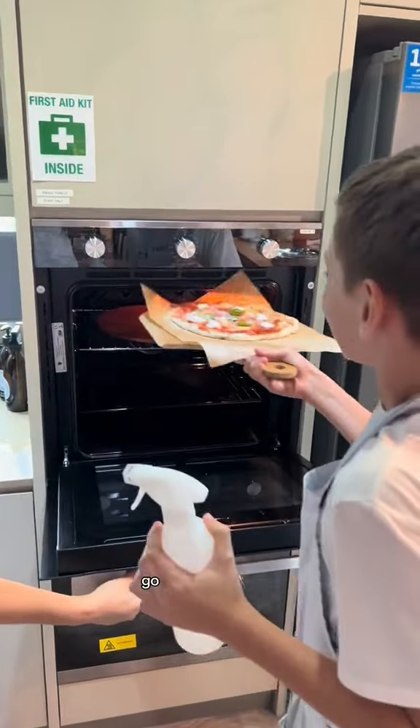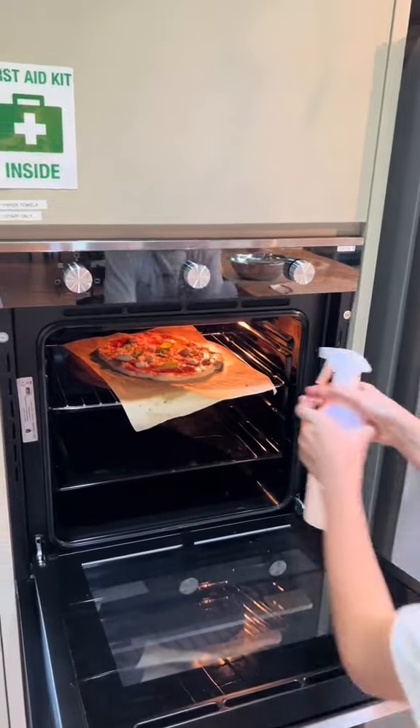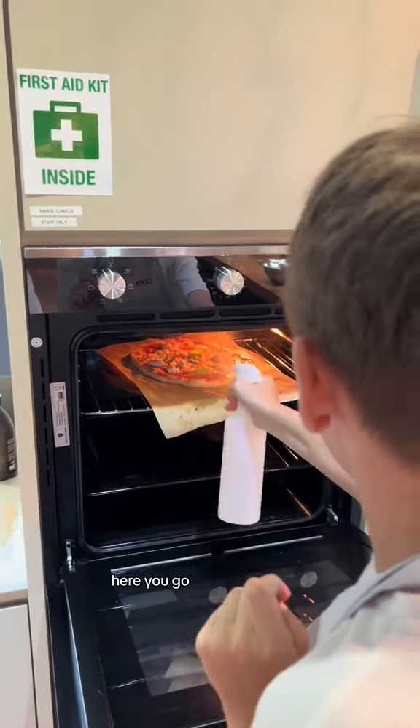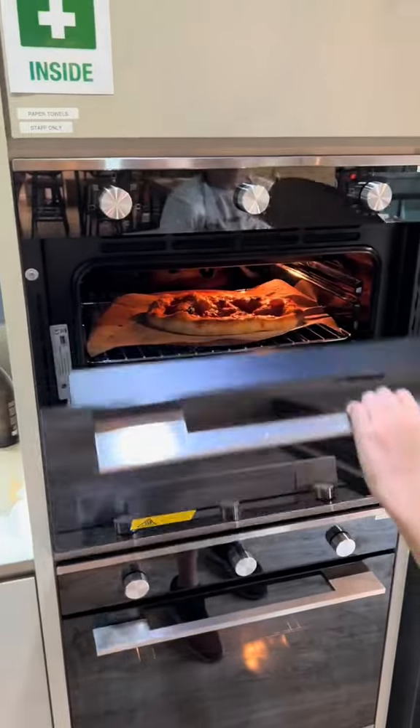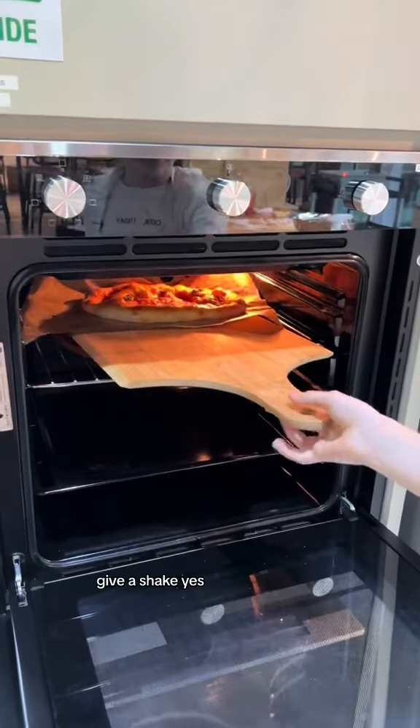Go, Drew. Go. Give it a shake. Very good. Very nice. Spray. There you go. Oh, wow. Good shake.